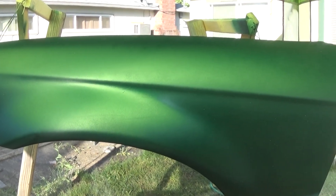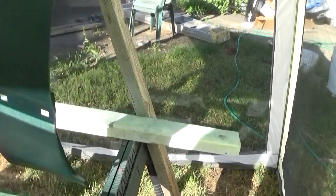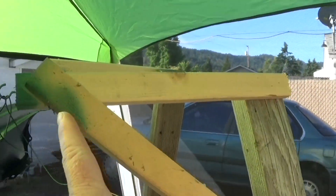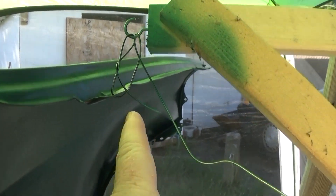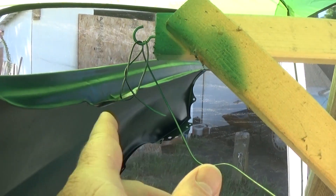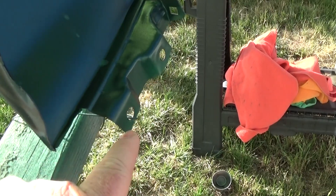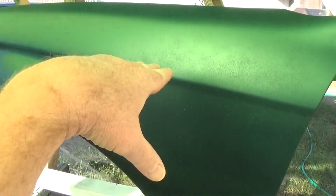So I forgot to show you this — I made a little stand. I just took some wood, put some hooks on here, and this is how I hang it with wire so you can paint all around it and not have to deal with any surface area. It works out pretty good because you want to shoot the paint on at a 90-degree angle as much as you can, for two reasons.